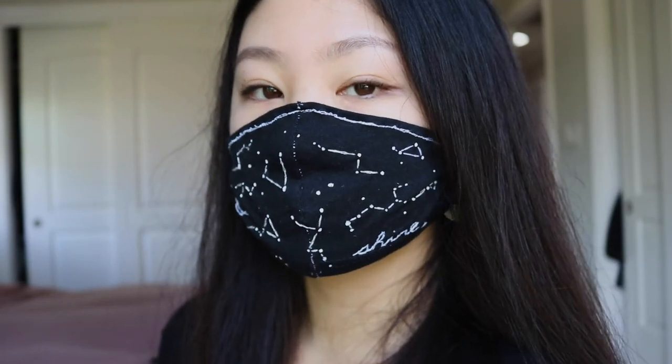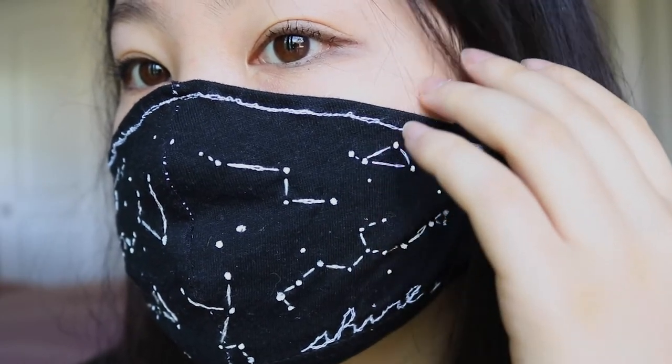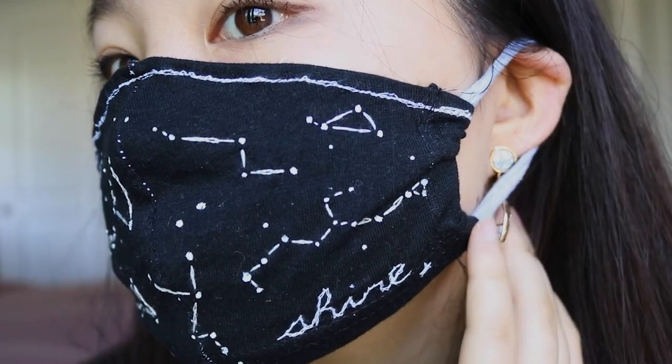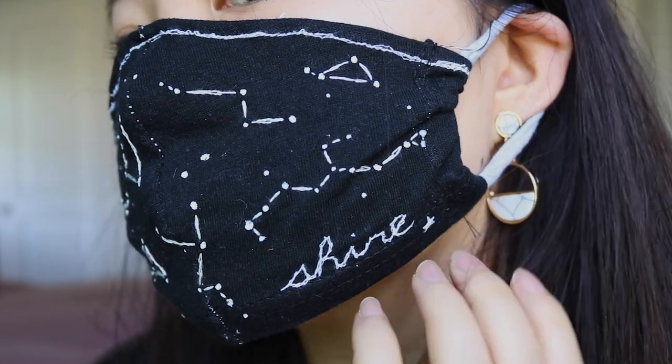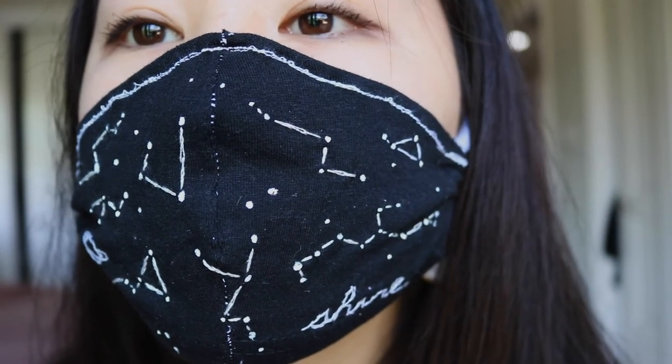Overall I really liked how this one turned out. I feel that it'd be even cooler if I used some kind of glow-in-the-dark string or glow-in-the-dark paint. If I actually wore this to a concert that would be super cool — this is a mask I'd be down to wear to a concert.